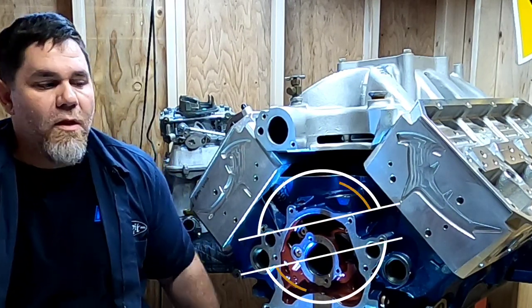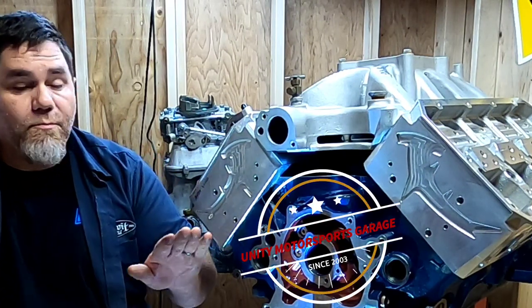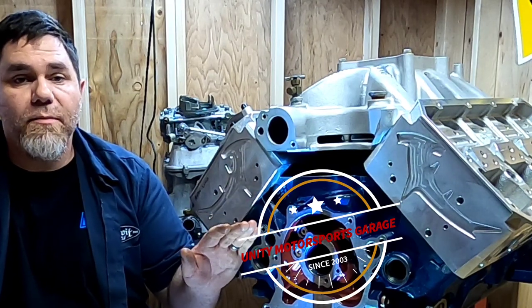What's going on everybody? Welcome back. In the last episode you've seen me finish assembling the short block in Project Mixed Up Boss.